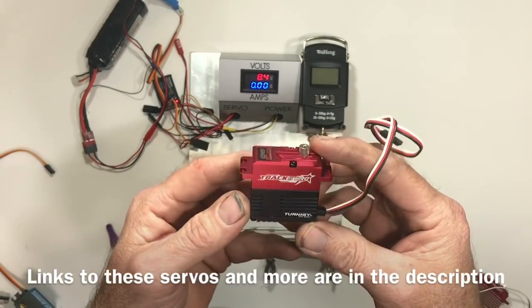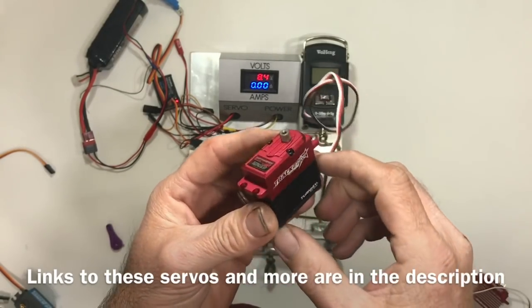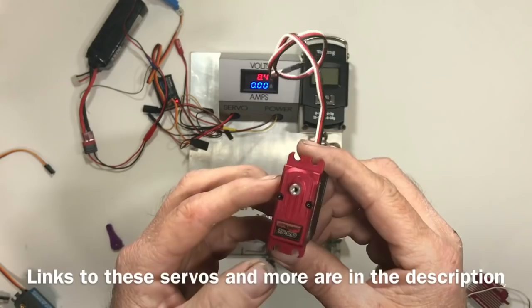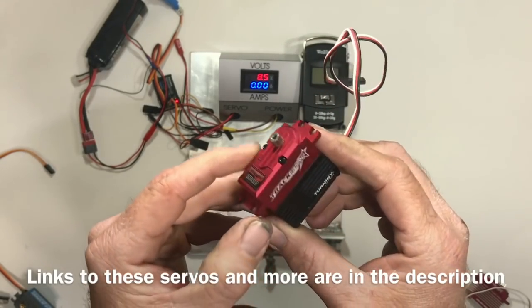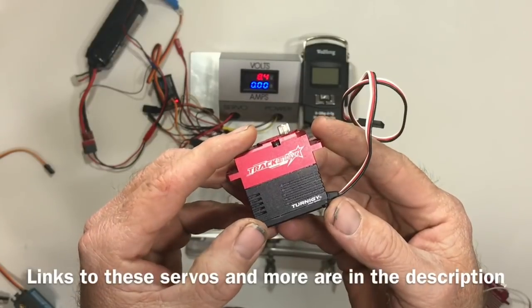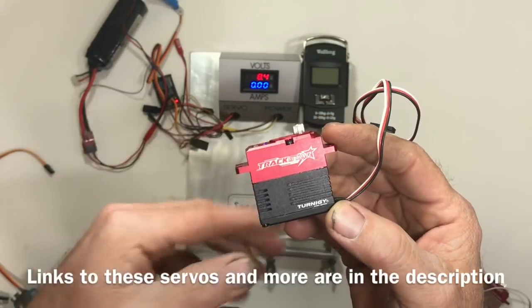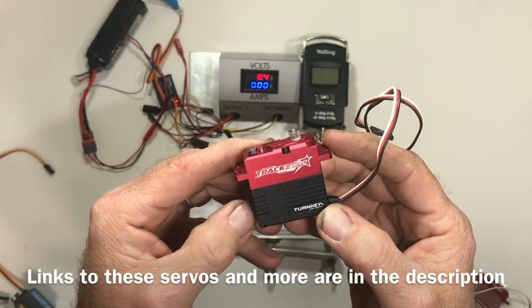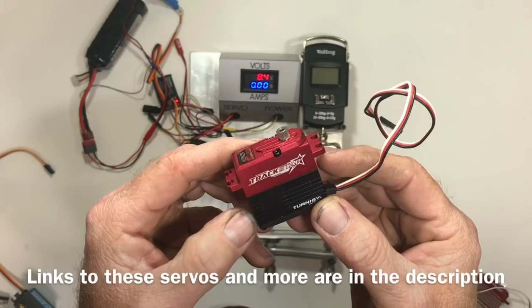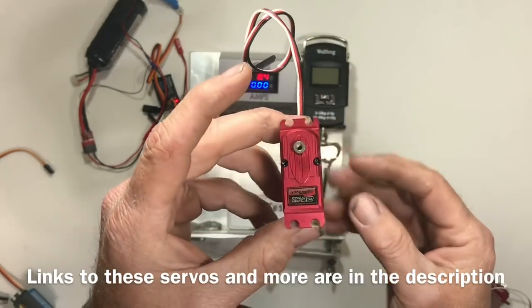Here we have the Trekstar TS910. This one has a nice metal casing on it around the gears and comes in at about $35. It's rated for 30.6 kilograms or 424 ounces of pull. It is a brushless servo, so this one will also be something to watch.